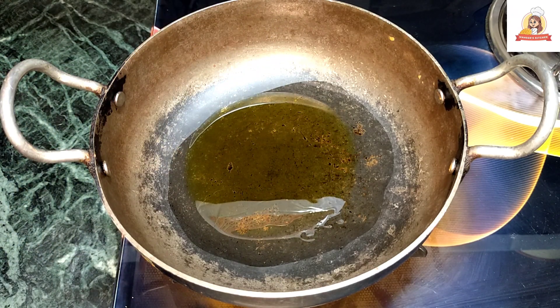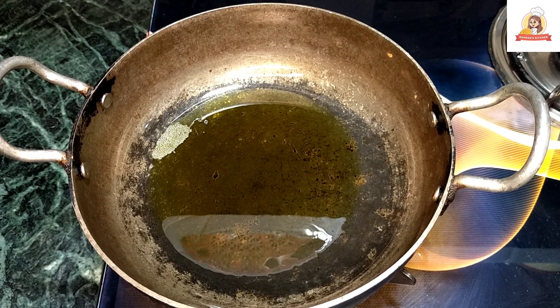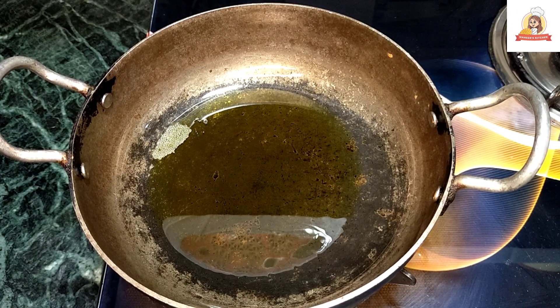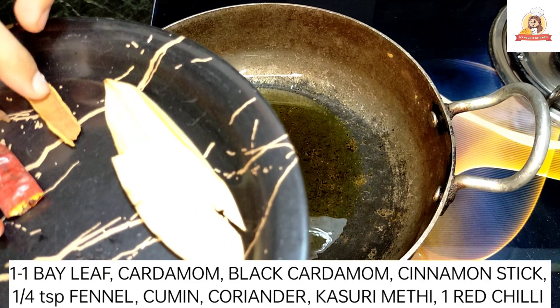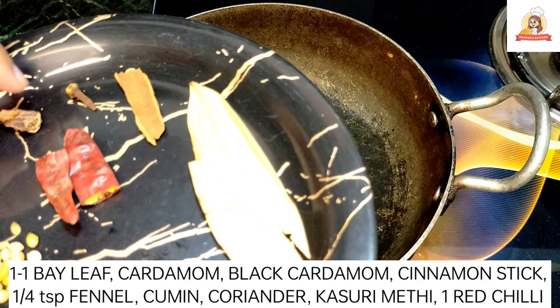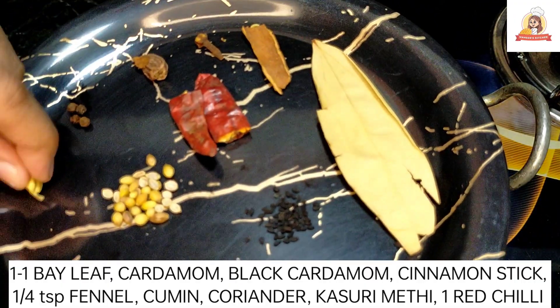Now we have to warm the oil well. The oil is quite warm. Now we will add some fried sauce, which is already mentioned on the screen. Next is base and sesame seeds. I have to put one large onion and one large lot. I am going to put 4-5 green chili diamonds. One little leaf.